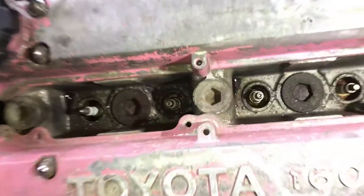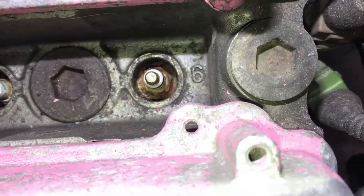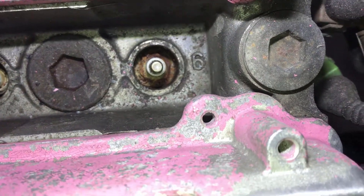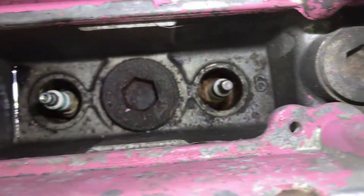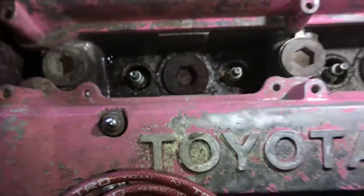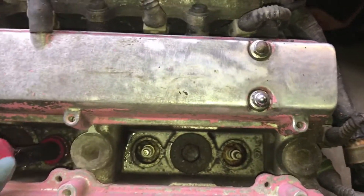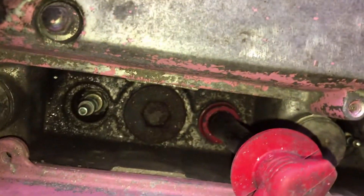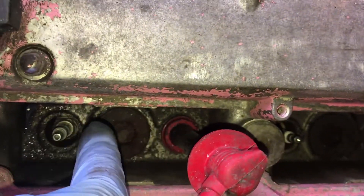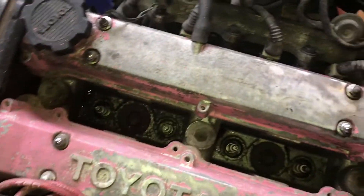My main beef with this — maybe you can see down in there — is just the amount of crap that's built up around the spark plugs. Before I actually took the HT leads off, when the HT leads were in, they sort of form a seal around there. Anyway, this area in here was absolutely full of debris, so I managed to get most of that out with the compressor and some brake cleaner.